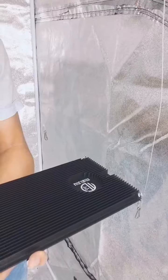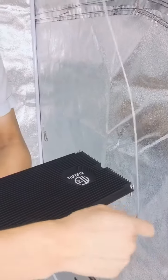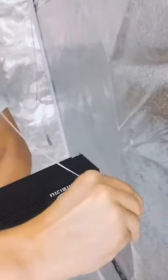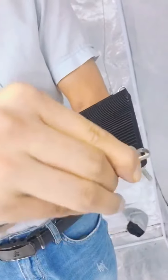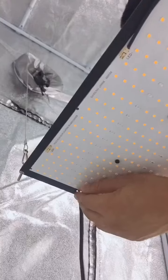When you finish all the hand wires into the connector, it looks like this. Now let's install the hand wire with the heat sink, and then let's connect the driver.